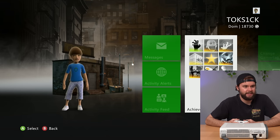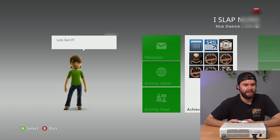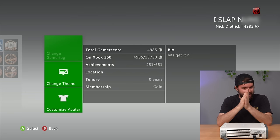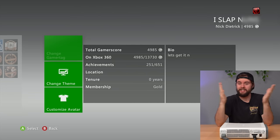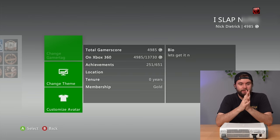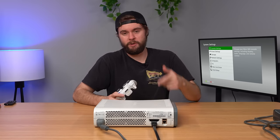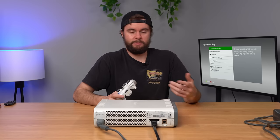Last but not least, we'll check out this one — 4,000 gamer score. I have no words. I should have seen that coming, but it'll be blurred out so you can't see what it says, but you can probably guess. This Xbox 360 is something else. We got NCAA 14 inside, we got Bobby Squirts, and all these other ridiculous profiles.